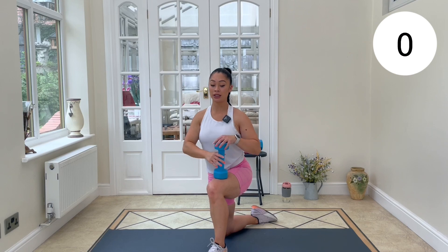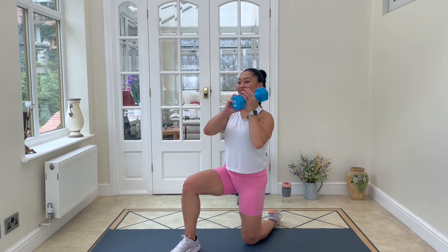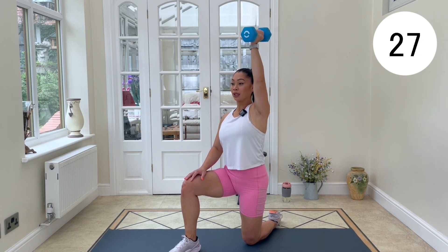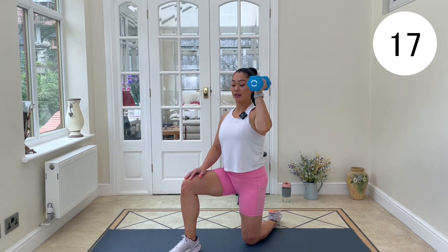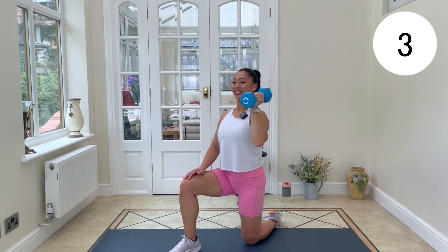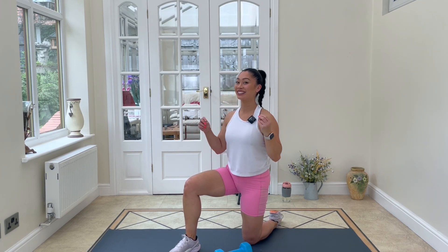Changing sides — switch up those legs. Shoulders up, dumbbell up. Zip up that core, breathe in, breathe out, press. We're nearly there, give me a few more. Last one — bring it down, dumbbell down. And rest!